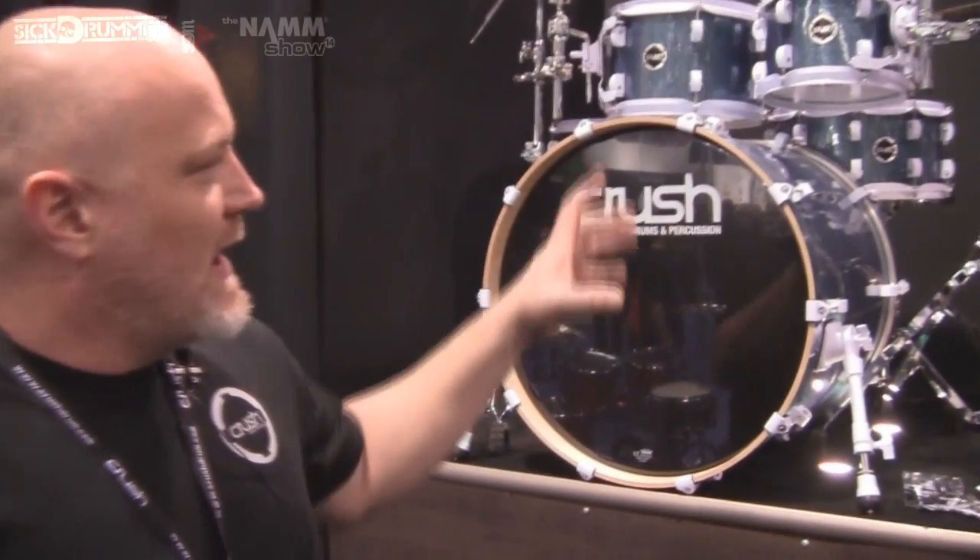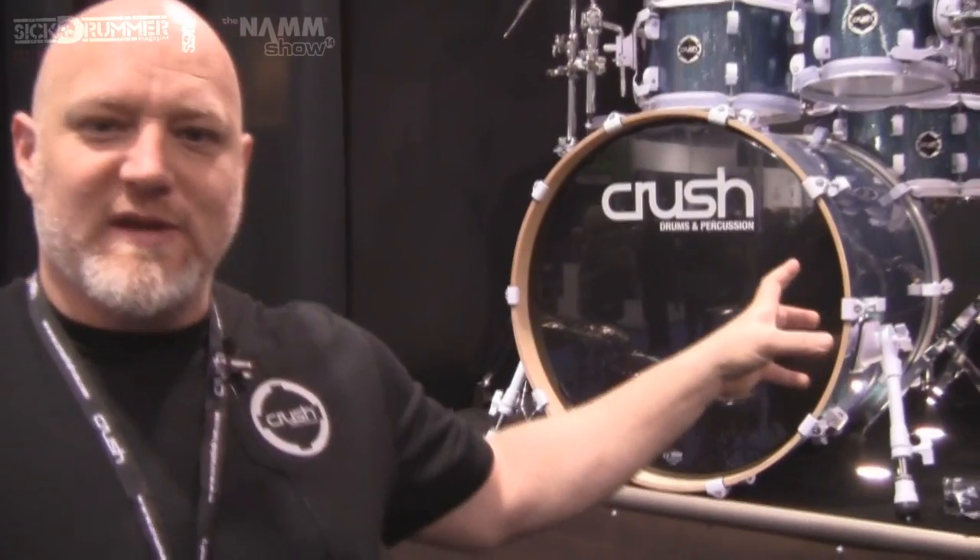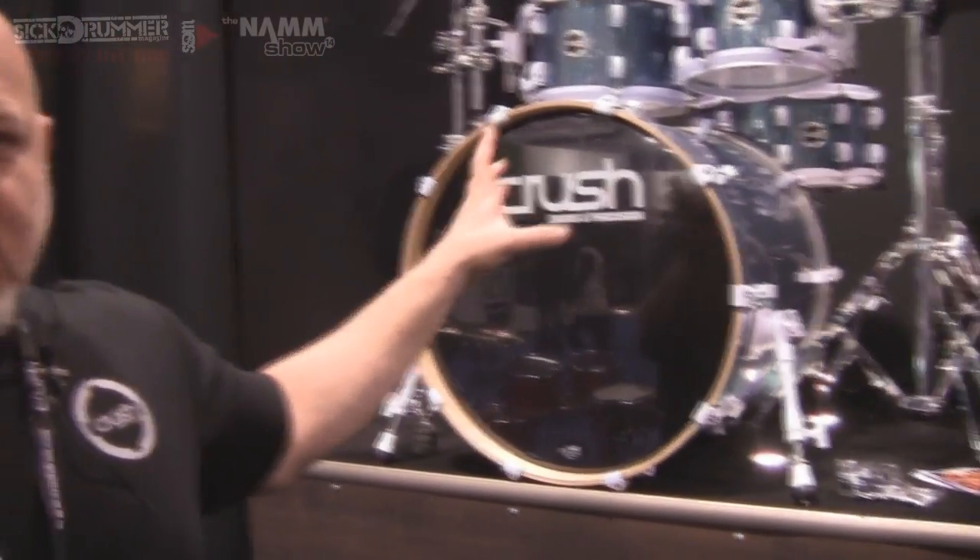A couple of the new kits that we have here to show: we're doing a Chameleon complete kit. We're taking the Chameleon birch series that we used to do, putting hardware with the kit, and then painting the interiors of the drums to liven them up a little bit. This new kit comes with four finishes here at the NAMM show.